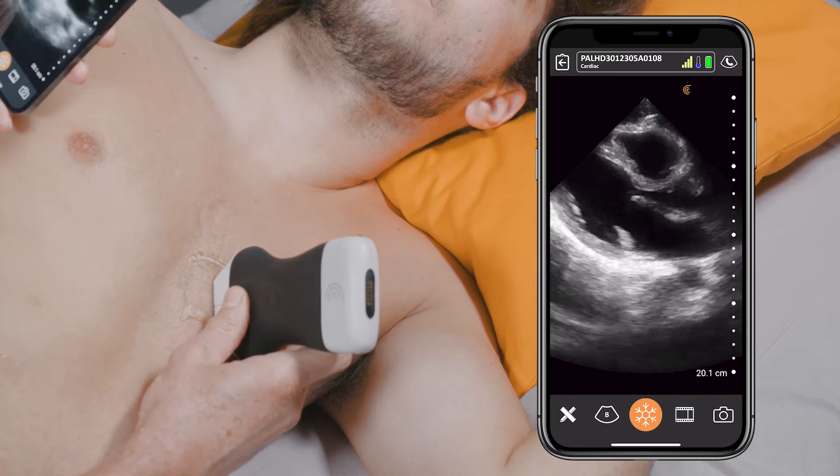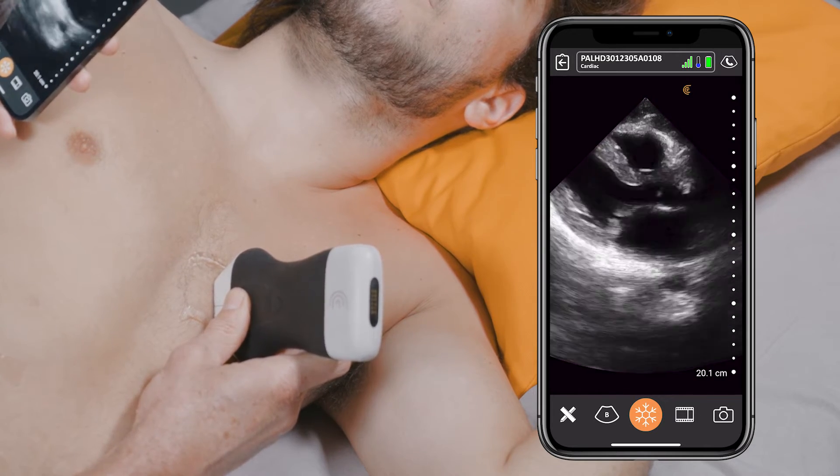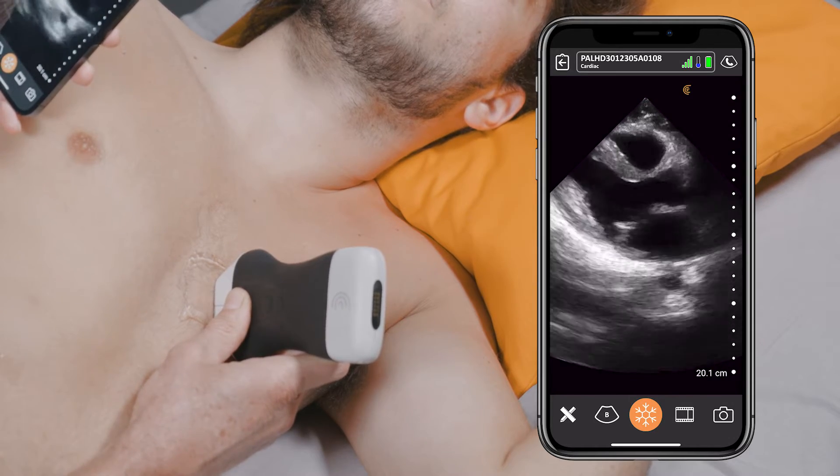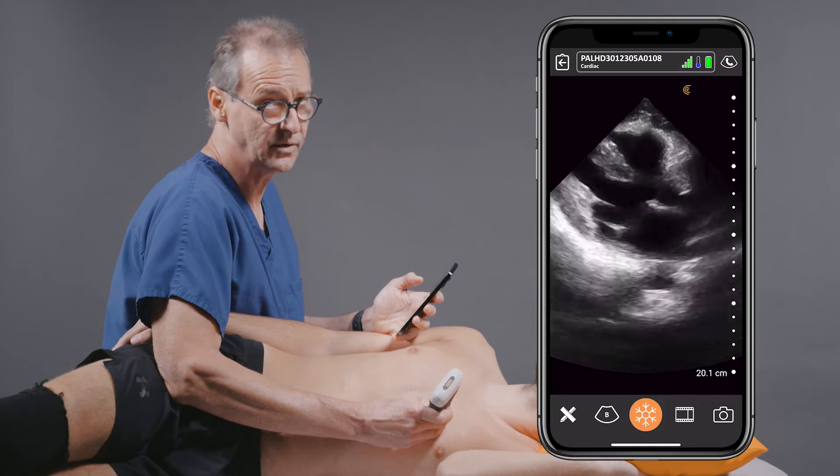The image quality is really fantastic. You get a great view of the left ventricle, right ventricle, mitral valve, aortic valve, and even the descending aorta just deep to the left atrium.